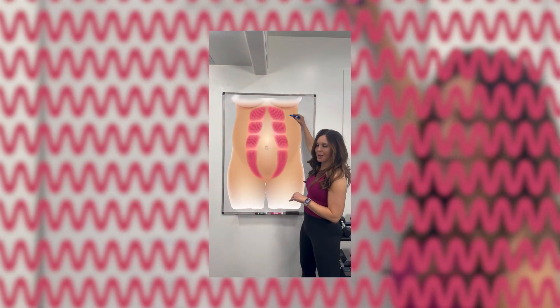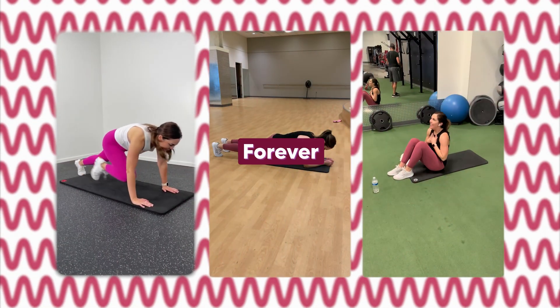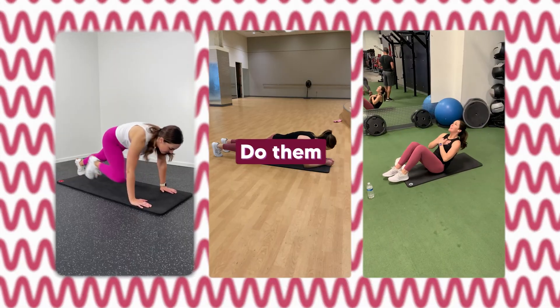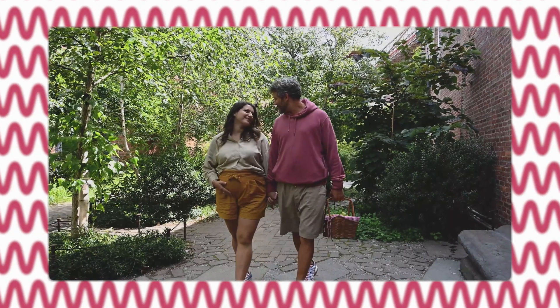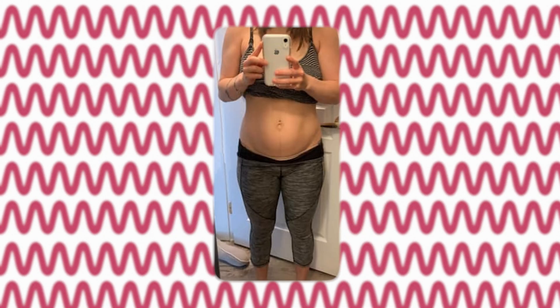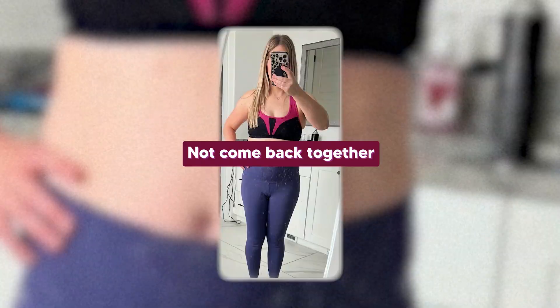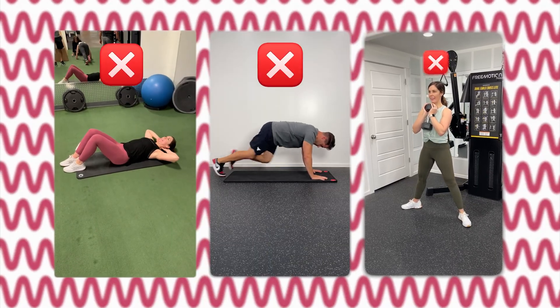Number three: twisting ab moves like Russian twists can pull unevenly on your core as you twist from side to side and can worsen that separation if your core can't stabilize. Now, I want to be clear — these moves aren't necessarily bad forever. It doesn't mean you can't ever do them again. But if your core isn't healed or if you don't activate your core properly, they could do a lot more harm than good. That's why there are moms walking around who feel like they still look pregnant even though it's been months or years since they had a baby — their ab muscles have not come back together and tension has not been restored.